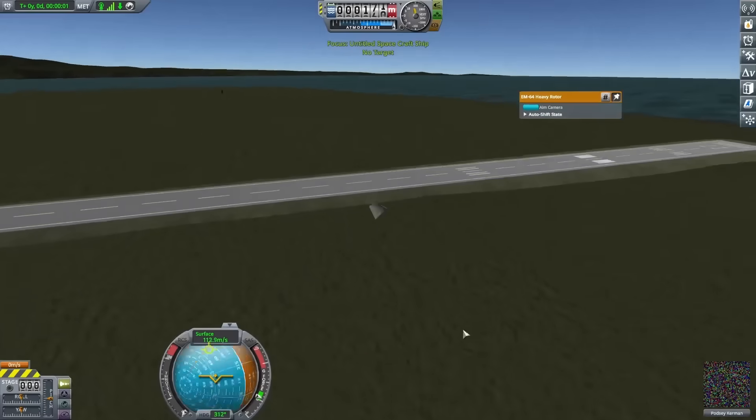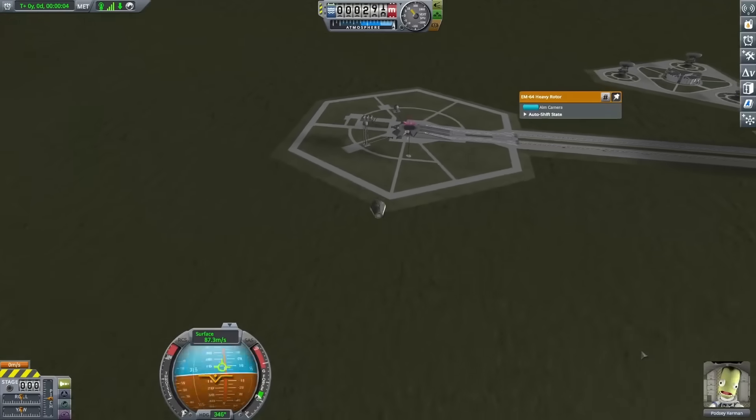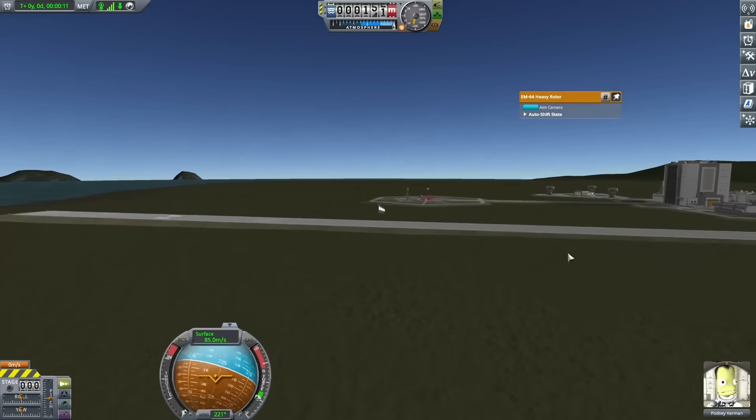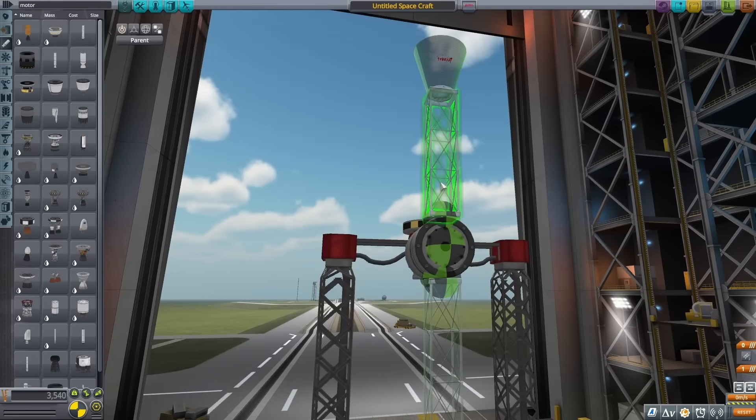It seems like those seats can't hold onto the Kerbals at really high forces, so I switched here instead to use a command pod, and trying this out, it was a much better launch. Now we were getting much further away from the launch pad, and things were looking pretty good.